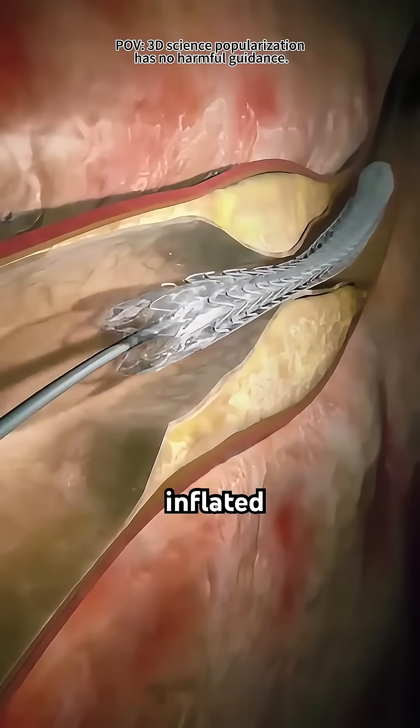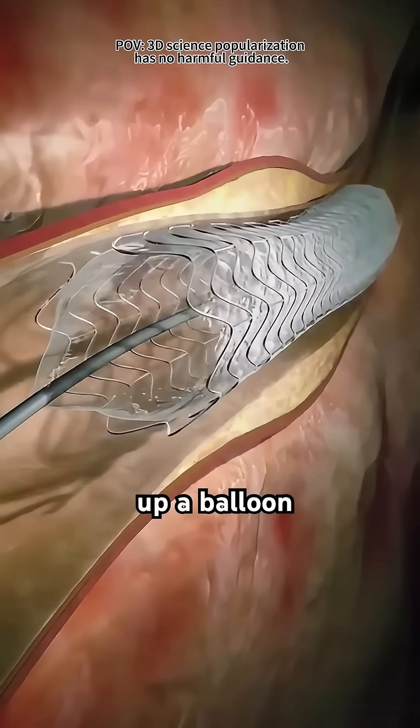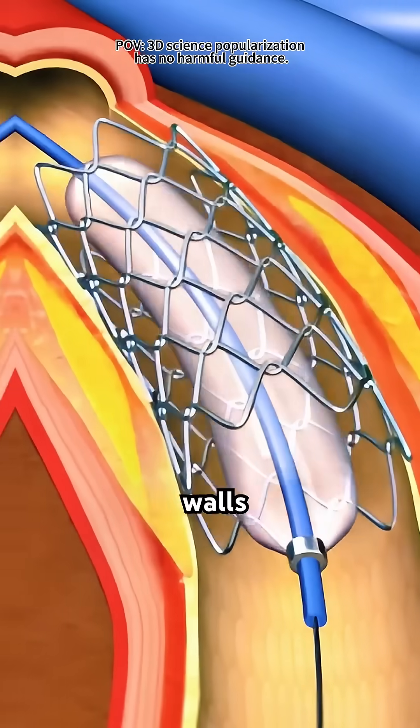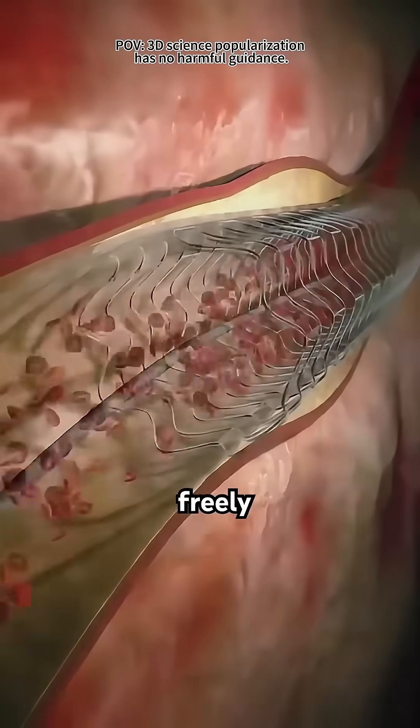Once it's in place, a tiny balloon at the tip is gently inflated, almost like blowing up a balloon inside your artery. That balloon presses the built-up plaque against the artery walls, clearing the way for blood to flow freely again.